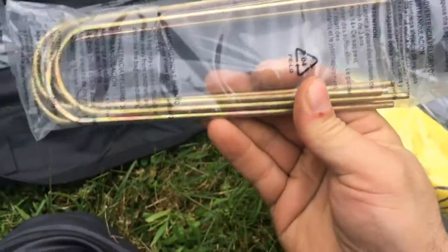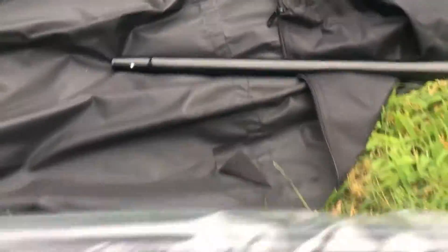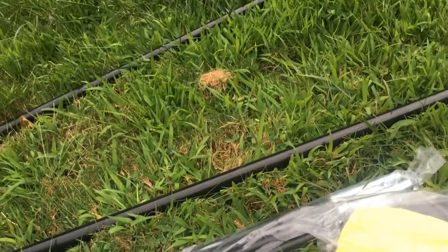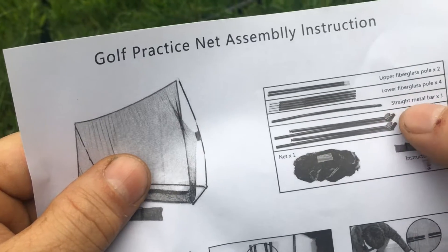Put some kebabs on these, huh? That looks curved. Only one of them? Is this missing something? It just didn't say a parts list, did it? There's only one of those that's supposed to be in there.